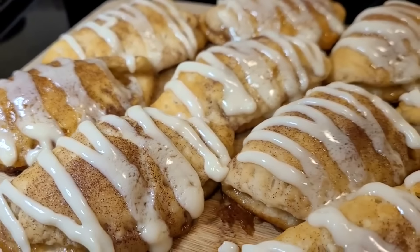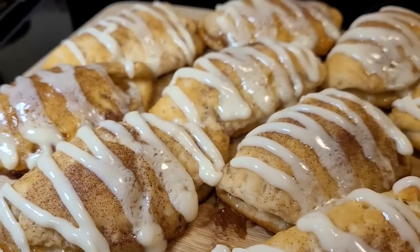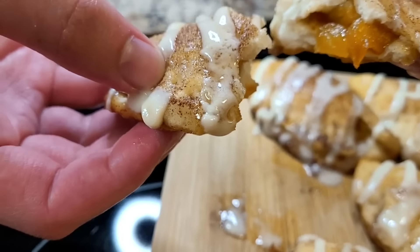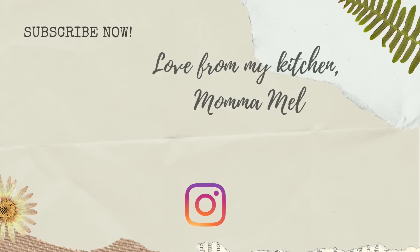If you enjoyed this video, be sure to click the one on the screen to see the six best crescent roll recipes I've ever made. Thank you so much for watching. I love you — subscribe and until next time, I send you love from my kitchen.